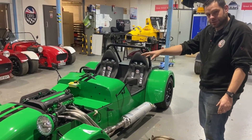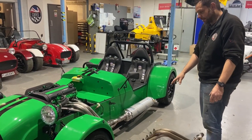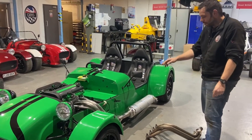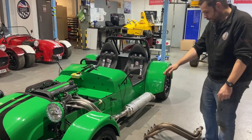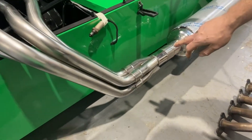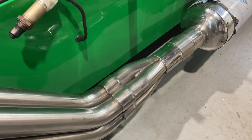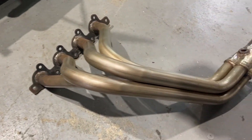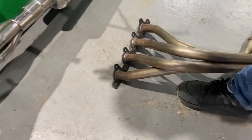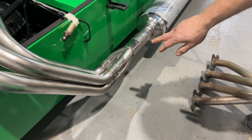It's a 42mm exterior pipe rather than 38mm, which allows more airflow. That then combines into a full stainless slip joint, whereas before we made a fabricated part which is more of a budget item. This runs the more premium slip joint which gives better flow characteristics.